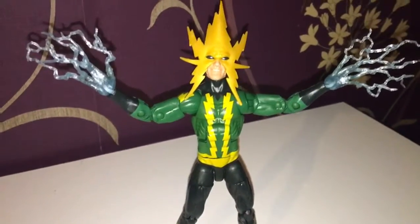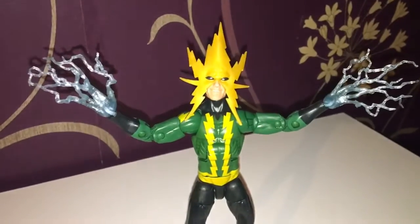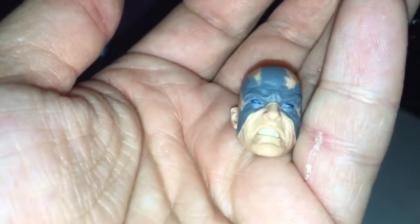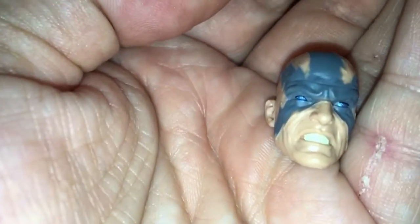You've now got to give him a pose all the time where he is electrocuting someone. In terms of the second head, I think that's really nice — the eyes are absolutely stunning on this figure.